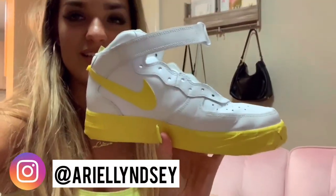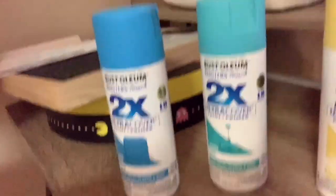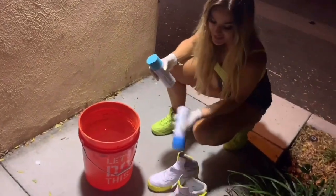Masking off these high top Air Force Ones — literally customize them in person. These are going to look so fire. These are the colors we're going to be using with that hot paint. Okay, we're going to do his sneakers now.